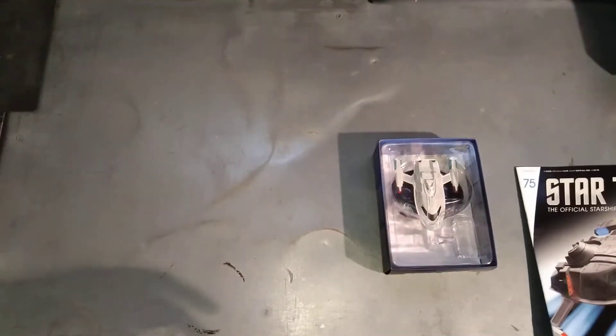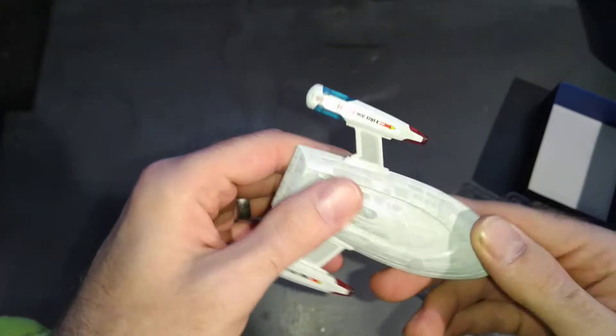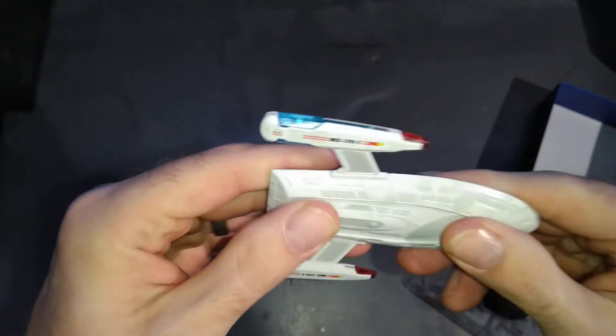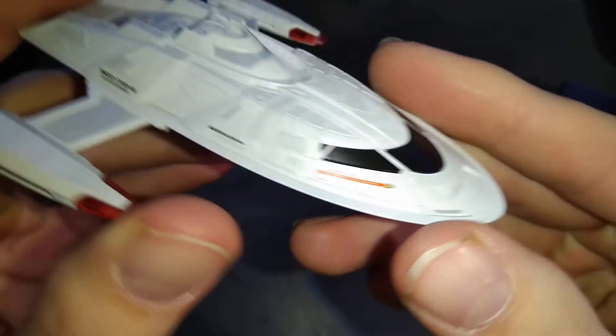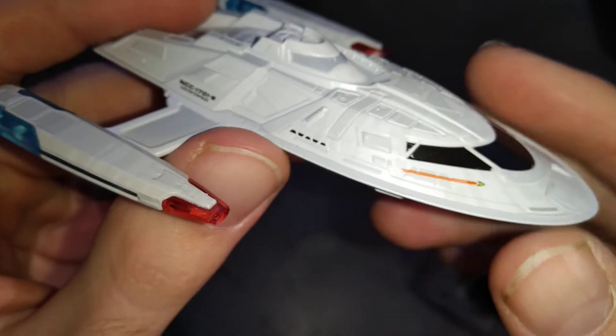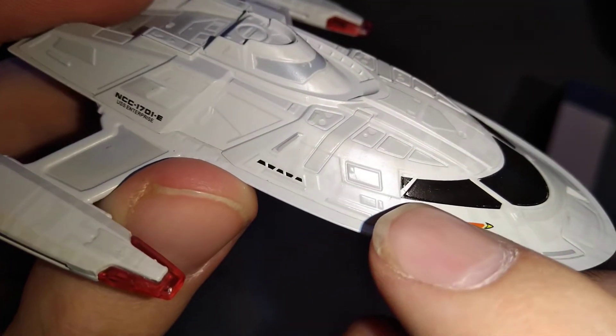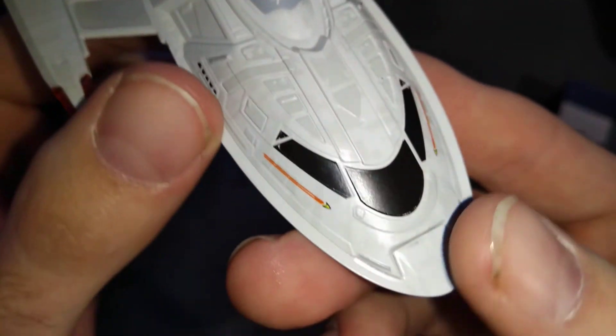Let's have a look at the Captain's Yacht model then. This is quite nice — average weight, not overly heavy, not overly light. Feels nice and solid. The underside is really cold so I'm guessing it's metal, the top side is plastic. Looking at some nice close-ups: we've got the Enterprise description on it, the Federation symbol on the side.